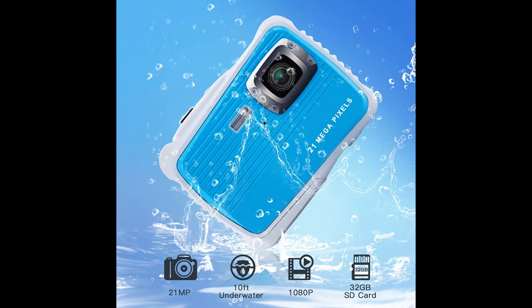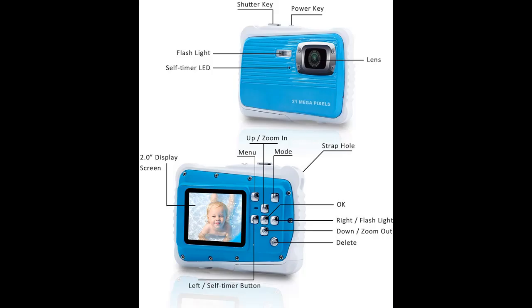10 feet underwater digital camera. Kids can capture high-quality pictures and videos, submersible up to 10 feet in depth, ideal for snorkeling, swimming, diving, surfing, tumbling through the waves, beaching while on holiday trips and other outdoor water activities.